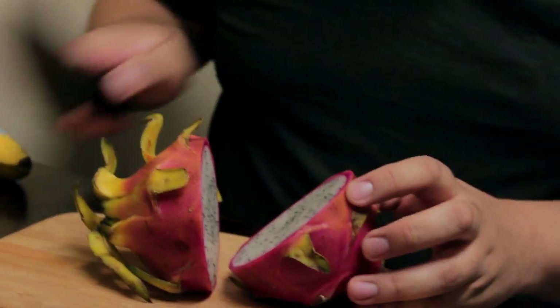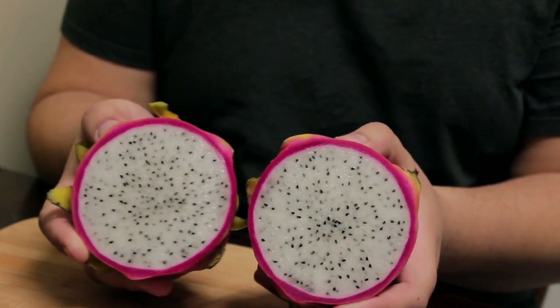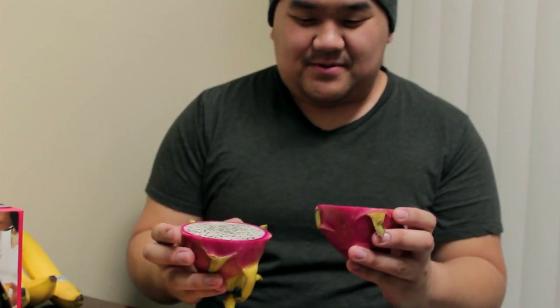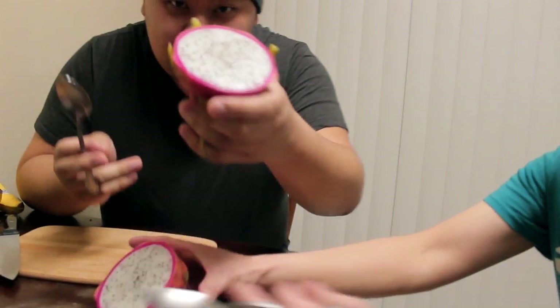So Nang and Nia are going to try dragon fruit. What you do is put it on the board sideways and then cut it in half through the middle. Then you grab two spoons and each one gets a half. How's it smell? It smells really sweet. Dig in. Here we go.